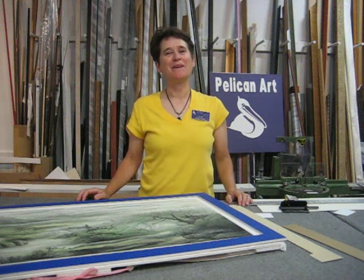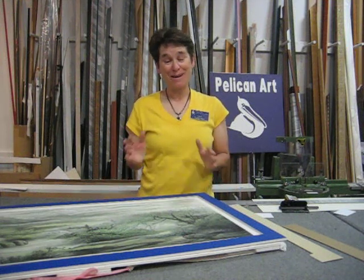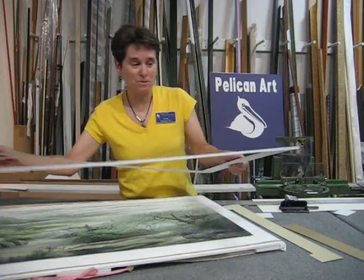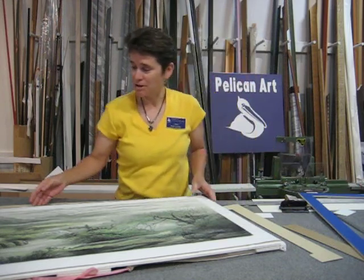Hello, this is Linda Poston Reeder from the Pelican Art Gallery in Petaluma, California. We've got a really interesting project today — a really cool piece of art that someone brought back from China.